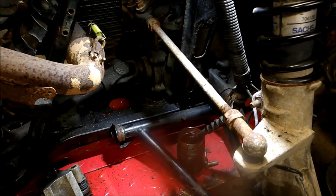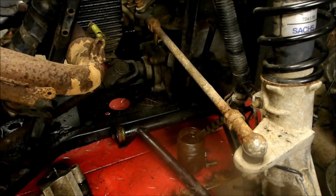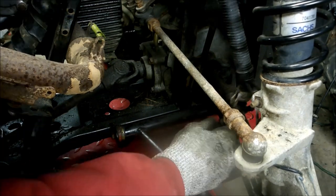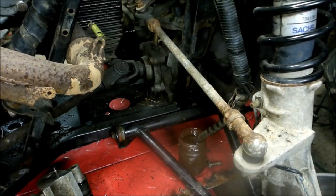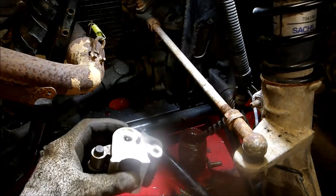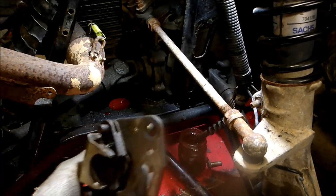Get that old fluid out of there. I'm gonna do this until I don't see any more black fluid coming out. Now for the next trick — take the caliper and empty out that old fluid.